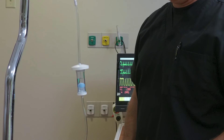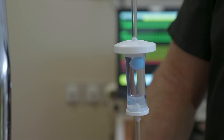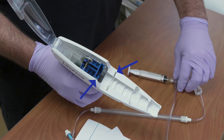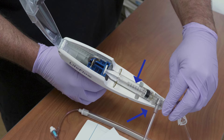Allow the air check to fill completely. If needed, squeeze below the air check ball to release it. Open the canopy on the LifeFlow handle and insert the syringe as shown. Note that the milliliter markings on the syringe are visible and that the inlet tubing fits into the notch on the right side of the handle.